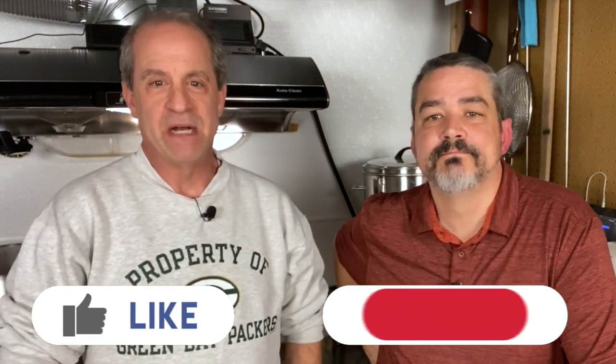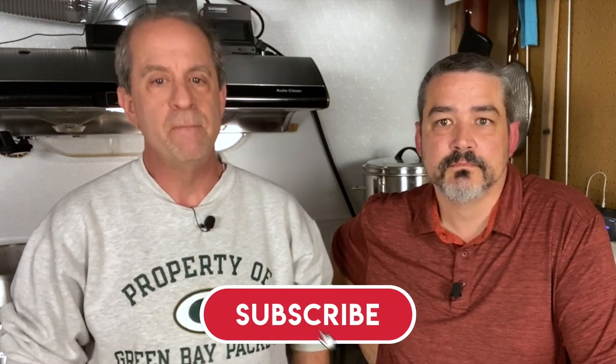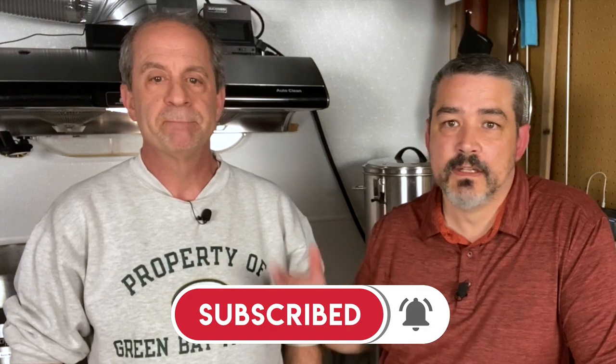If you enjoy our content, hit the like button and share this video with other like-minded brewers. If you are new to the channel, please hit that subscribe button and remember to click the bell icon so that you can be notified when new content is available. Until next time, keep brewing my friends.